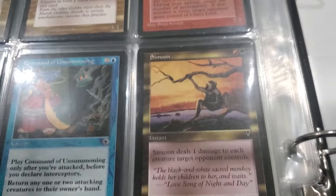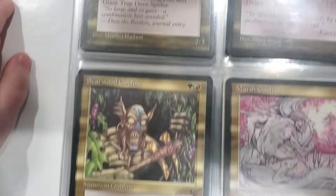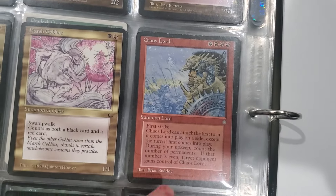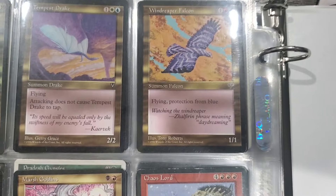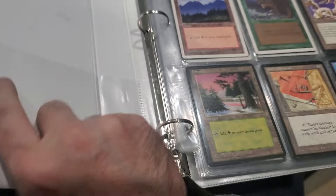Some of these Ice Age cards are probably on the reserve list. Command of Unsummoning - that's a good card. Chaos Lord - this looks like light play. Can you look up how much a Chaos Lord is from Ice Age? I don't think a lot of this stuff is worth over ten dollars - there's probably a couple cards in this binder worth ten dollars. Definitely a super cool binder though.